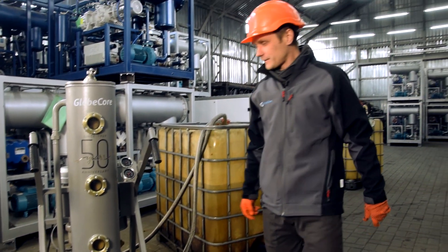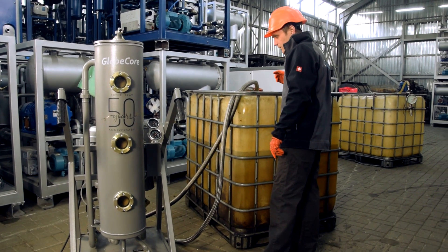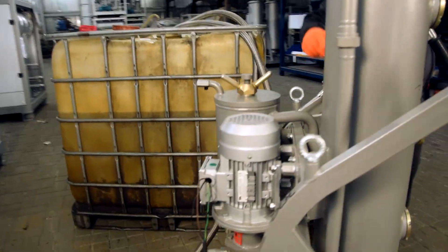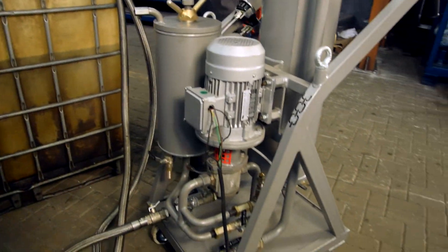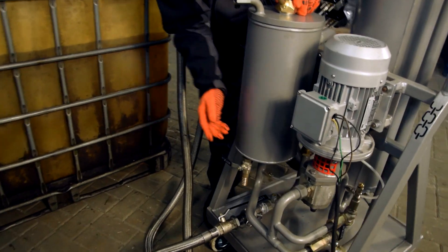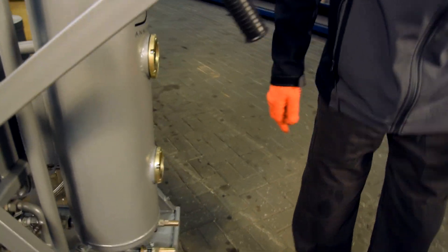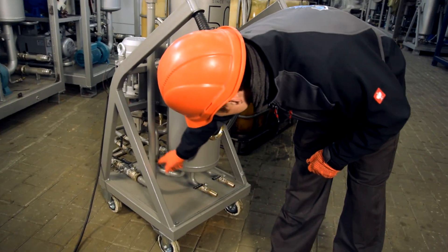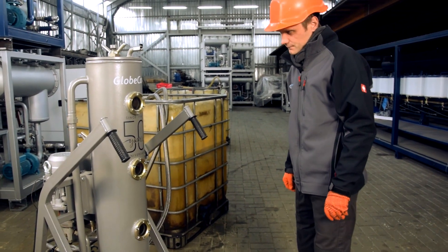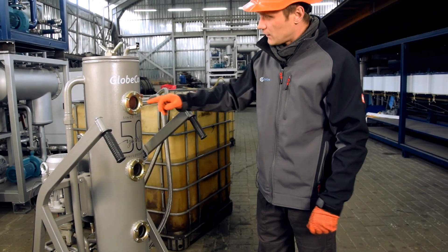Now the unit is running. Oil is taken through the inlet line, it passes through the filter, and then the pump feeds the oil into the bottom of this vessel.